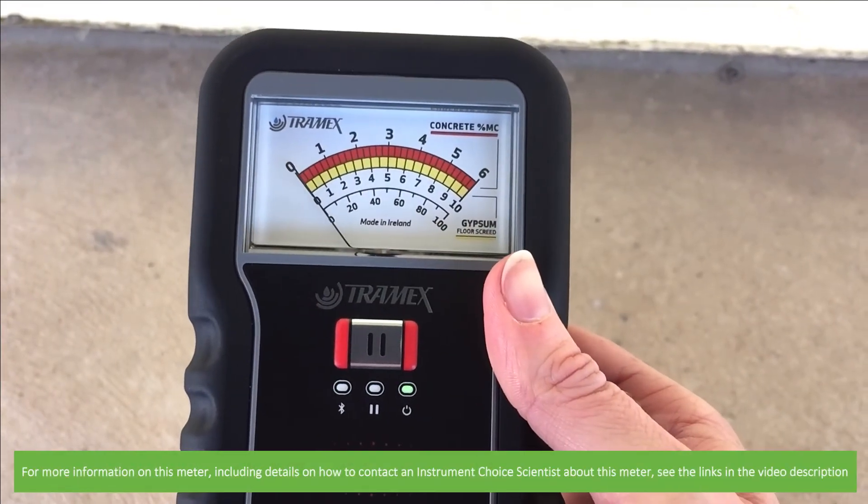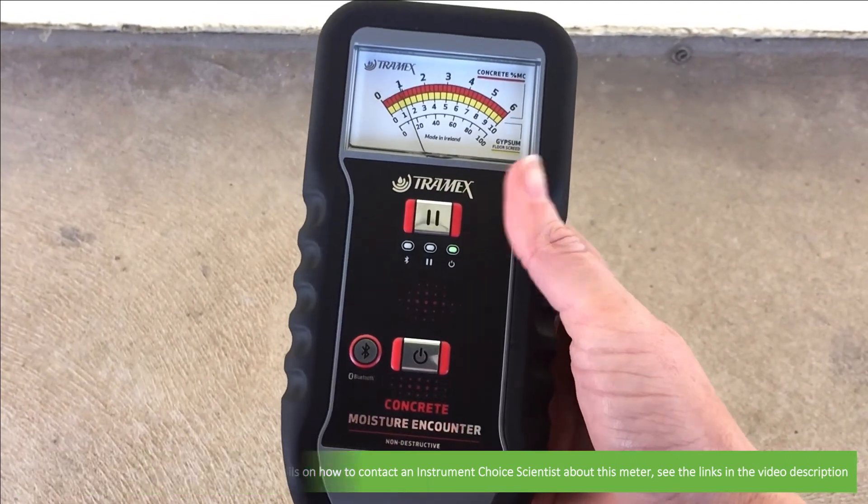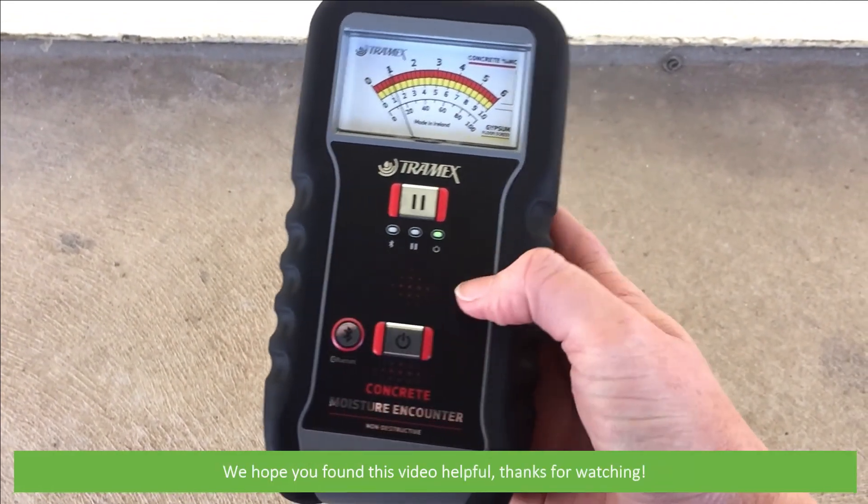For more information on this meter, including details on how to contact an Instrument Choice scientist about this meter, see the links in the video description. We hope that you found this video helpful. Thanks for watching.